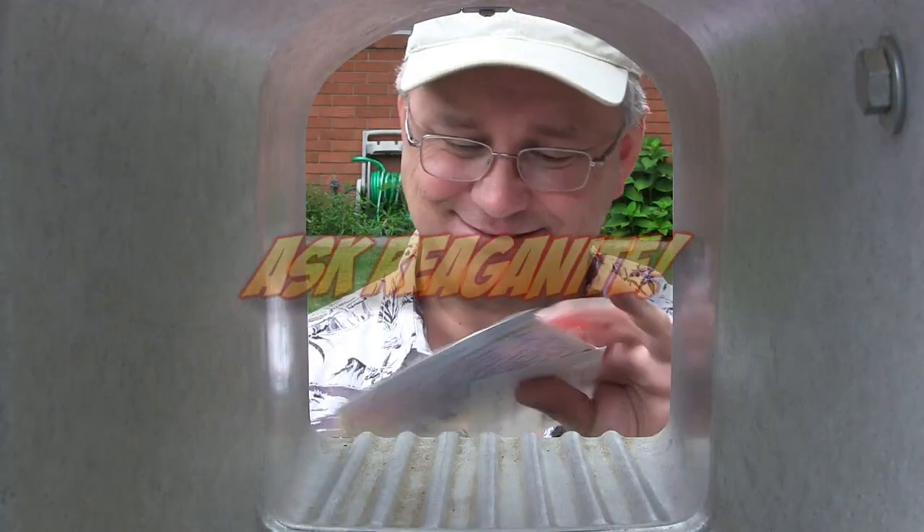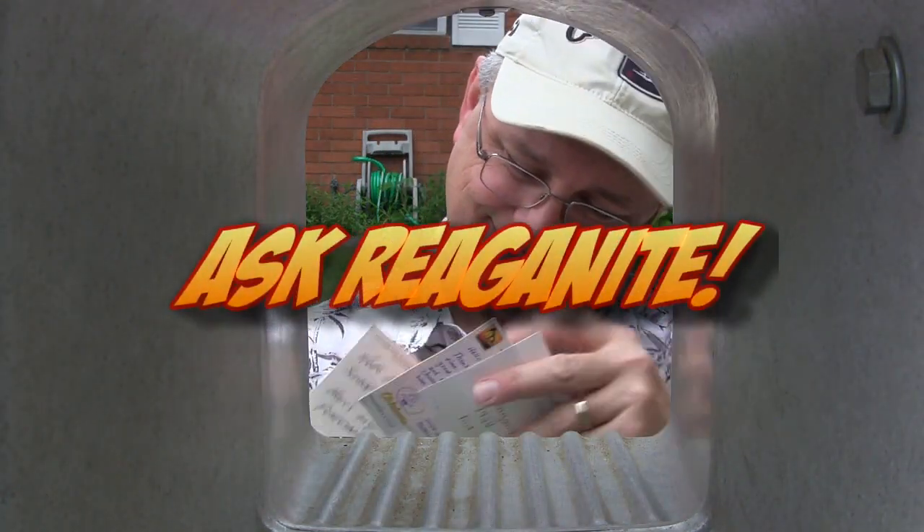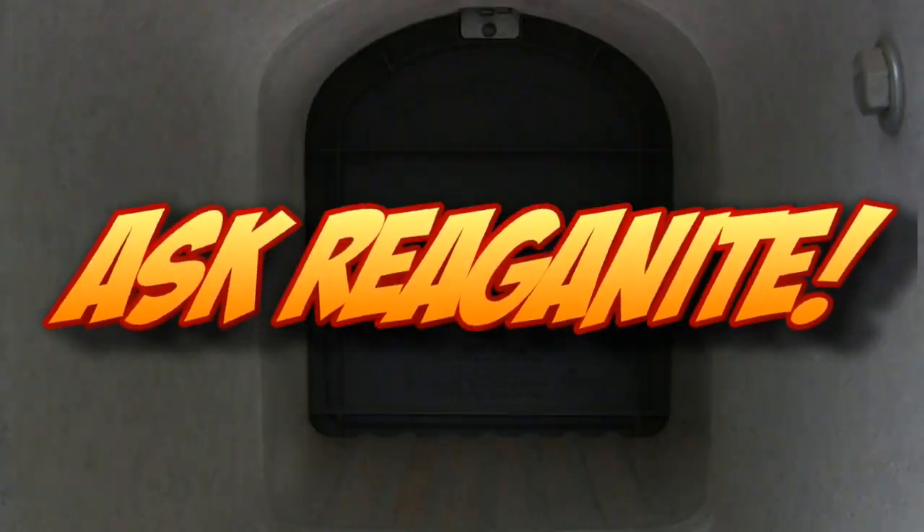Hey guys, today I'm taking your questions on everything from drunken composting to spanking your tomatoes and even more, so stick around. Welcome to my very first Q&A video session here on YouTube. I've been on for a couple of years but I've never done this and I think it's high time that I did. If you'd like to get involved in future Q&A videos, simply put your comments down below in the comments section and I may use them in the future.